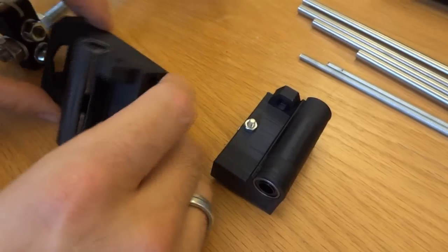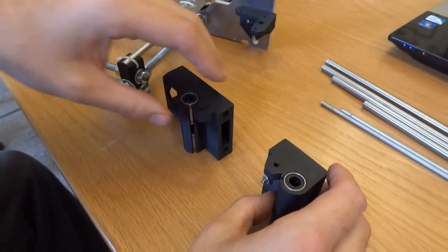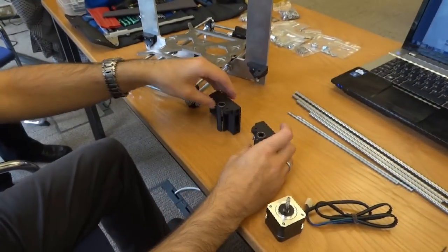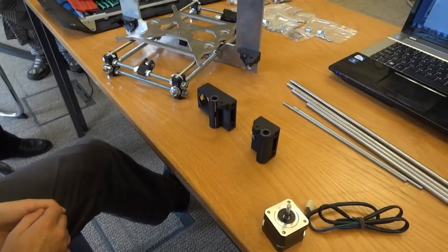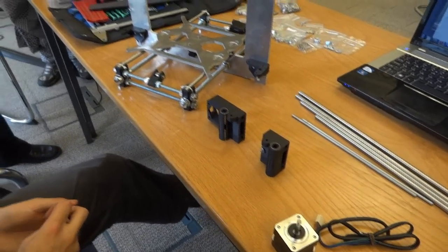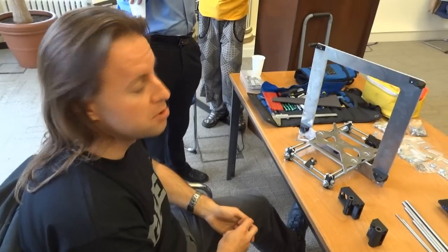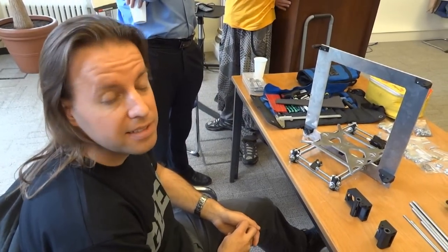So those are 3D printed. Where did they come from? These came from another RepRap printer just over there — the lovely blue one with the lights. It printed these in PLA, which is a nice, strong, easy-to-print plastic. And once you've finished assembling the frame we'll build the X carriage and the extruder — two separate units.